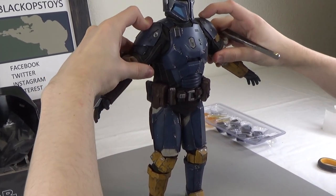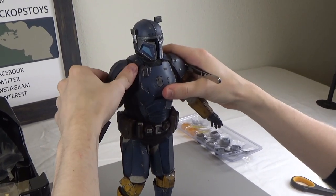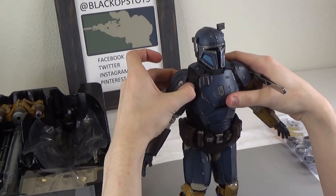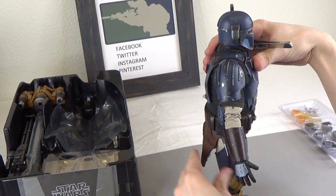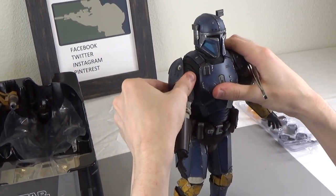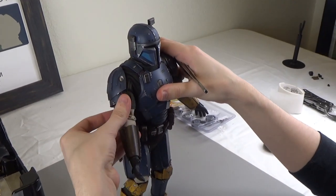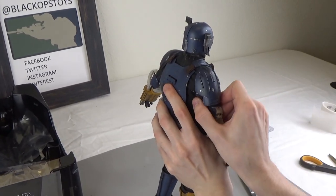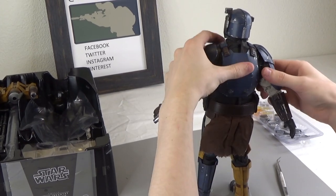His arms go about that high — not the most articulation, but you can bend them this way. Just be careful when you're bending these shoulders to bend from the shoulder and not from the arm; that reduces the chance of breaking the shoulder. When you bend them up that way, you want to shift the fabric so it doesn't rip. Kind of limited articulation — this is a bigger base body underneath.